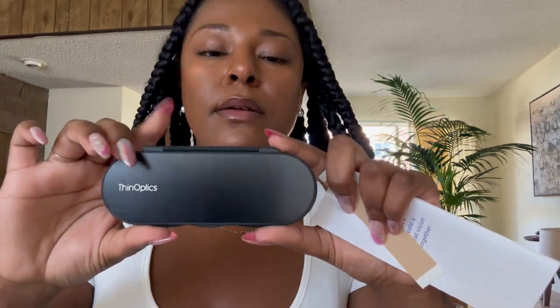Inside of this pouch is where all the magic happens. This is called our Milano case — that's what our Manhattans and Brooklyn reading glasses come in. Also within that pouch, you're going to have your instructions on how to care for your readers, as well as an adhesive strip.